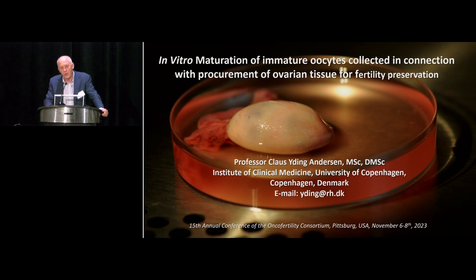What you see here is one whole ovary. In Denmark we have this principle that we take out one of the two ovaries, and this is of course a very important part of what I'm going to talk about. IVM has been done for many years in a context where women have had a short stimulation of three days of FSH, perhaps an HCG trigger, and then oocytes have been taken out when the follicles have been between 10 and 14 millimeters. This is not what we are doing in this case.